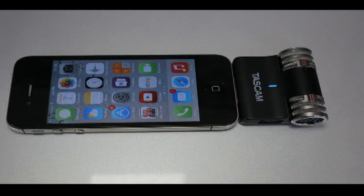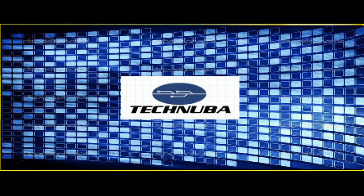I also have a link to the iPhone tripod in the links below. Be sure to subscribe to Tech Nuba.